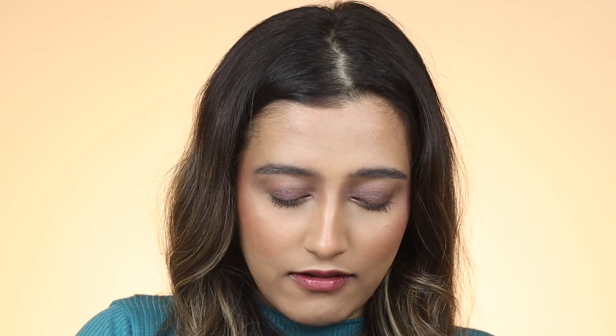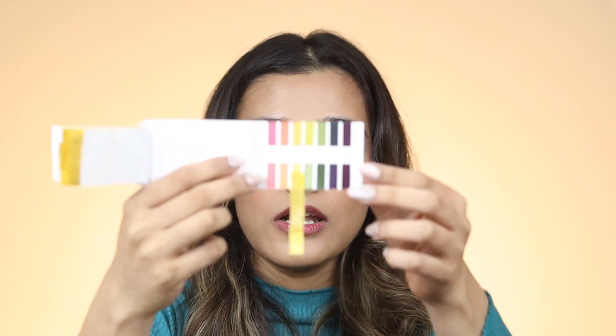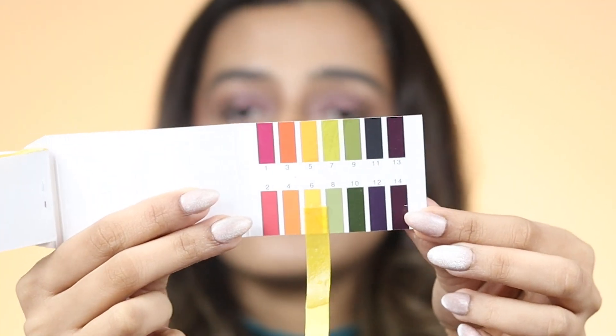Next up let's try the Dr. Sheet Neem and Salicylic Acid Face Wash. This one has a funny neem-like smell. This is actually staying a good solid 6 — that is very very nice. Good going Dr. Sheet, not disrupting the pH level of your skin.